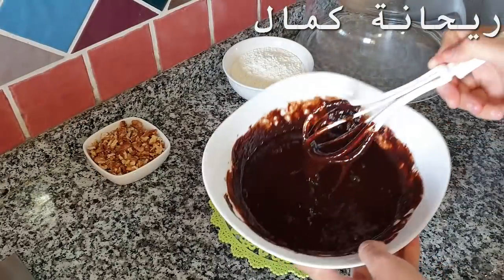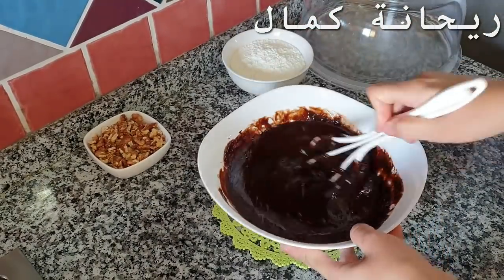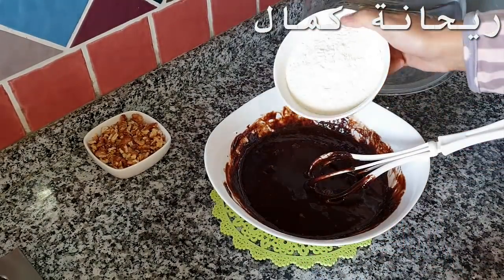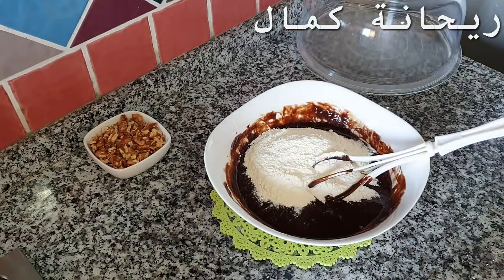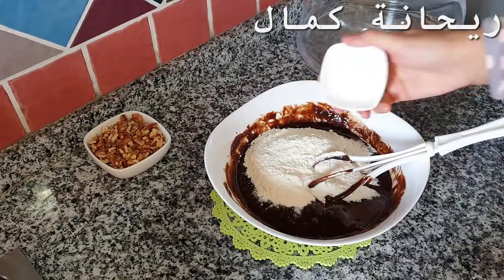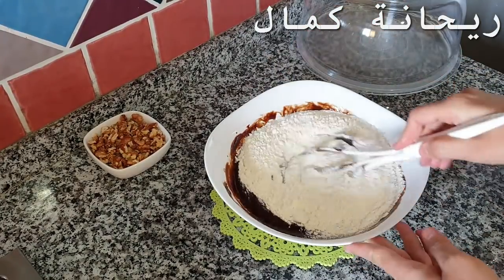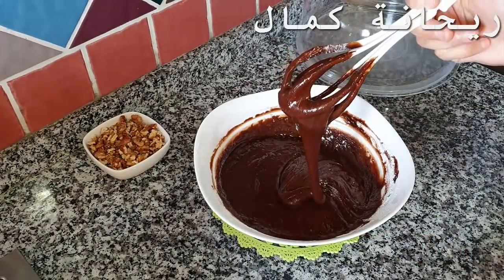As you can notice, I always add the full quantity of eggs here. We get this batter consistency as you can see. We add 180 grams of flour, along with one and a half sachets of baking powder for pastries. For the baking powder, use 10 grams. In the previous video I shared with you, I was using two sachets of baking powder.